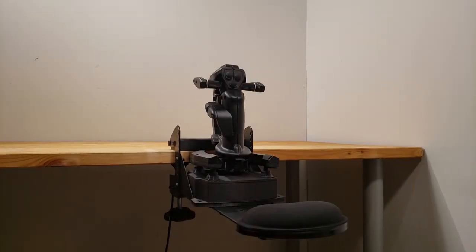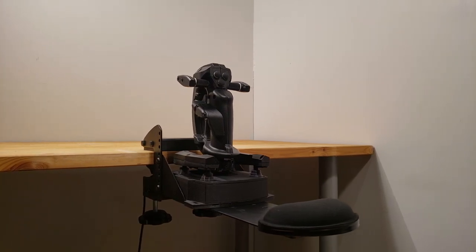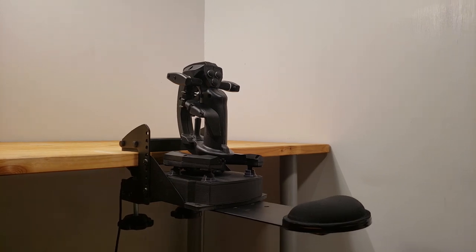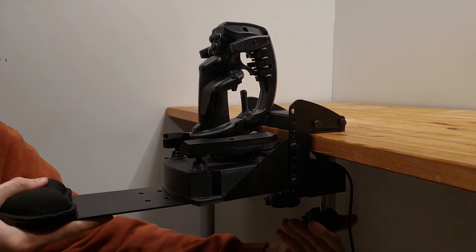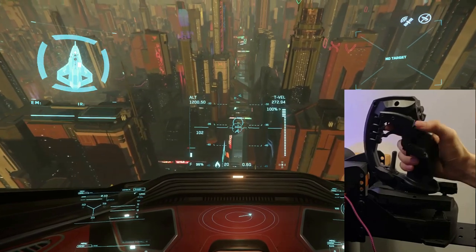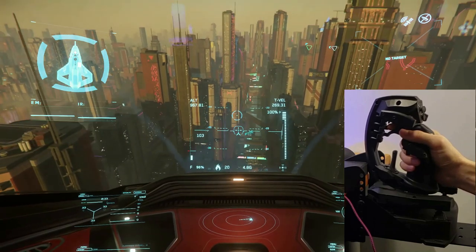An armrest is included, which can help prevent fatigue during extended use. Because of the vertical axis, the joystick should be used while fixed to the surface it's on. This can be on top of the desk using a common C-clamp, or in front of the desk using the included desk mounting clamp. Since mounting is important, the joystick also includes multiple screw hole patterns compatible with common industry mounts to provide mounting flexibility.